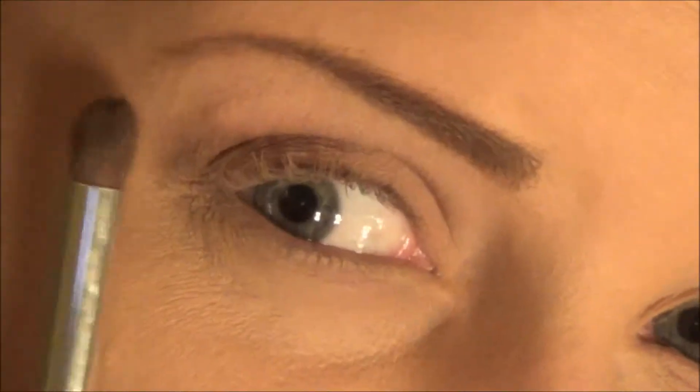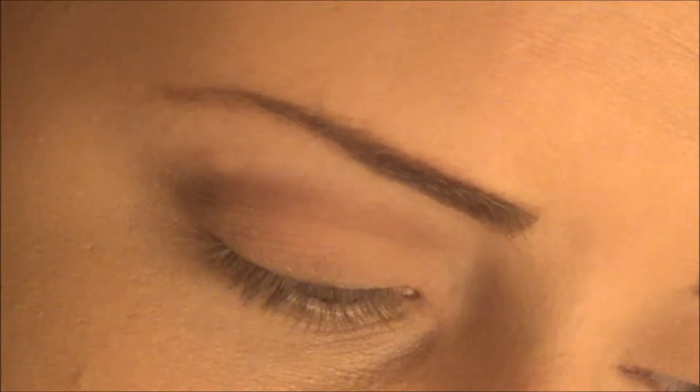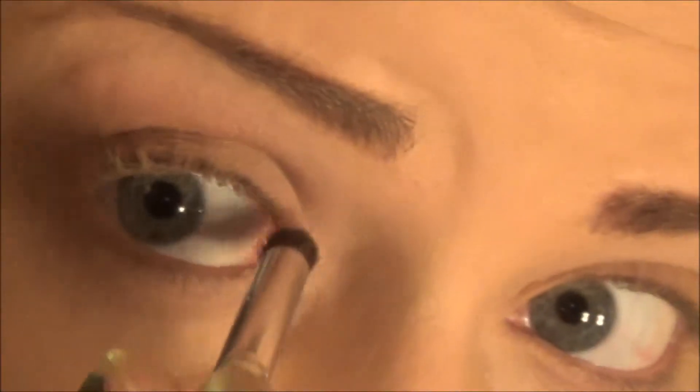Just to move things quicker, I'm going around to this side. Once you do that, you're going to take a pencil brush and go in with this pretty light shimmery pink and put that in the inner corner. Work that in.